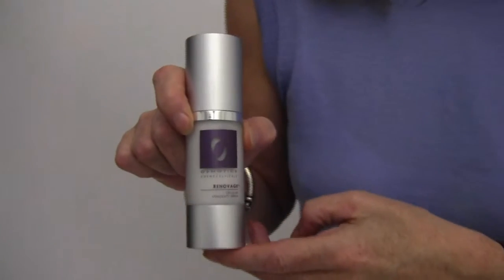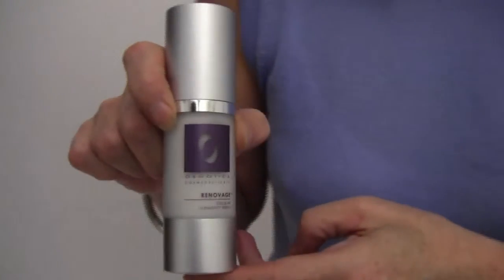Renovage is a pretty cutting-edge ingredient. It works on something called our telomeres, which are what prevent our chromosomes from fraying and getting shorter as we get older, and eventually killing off the DNA.